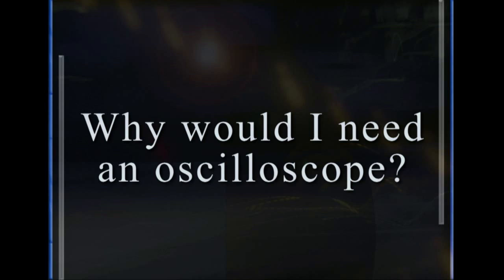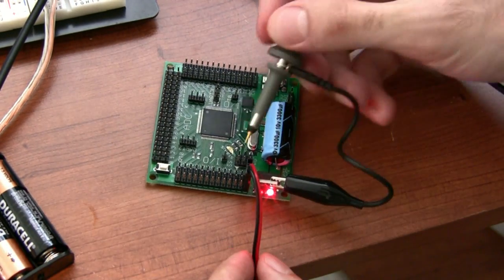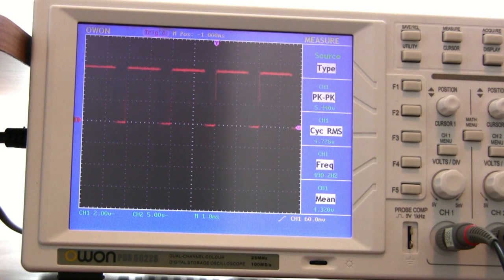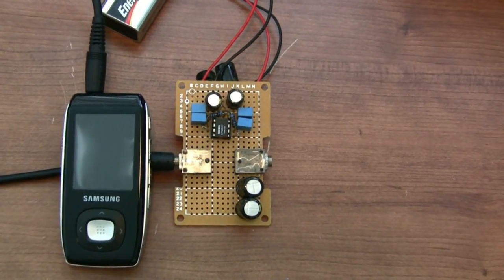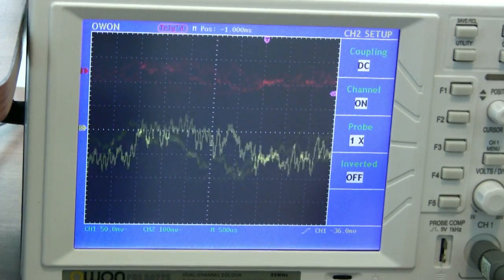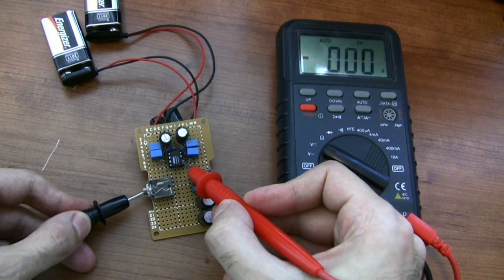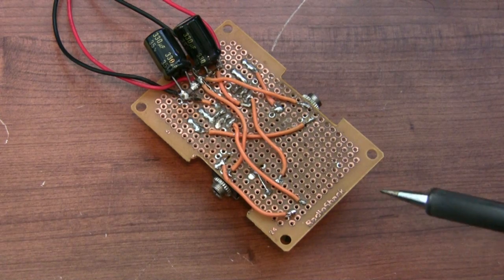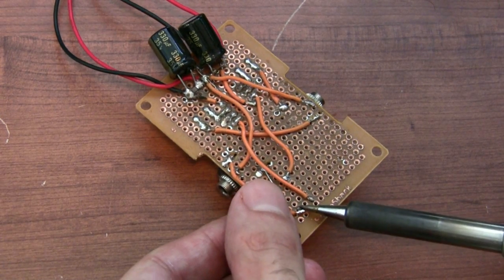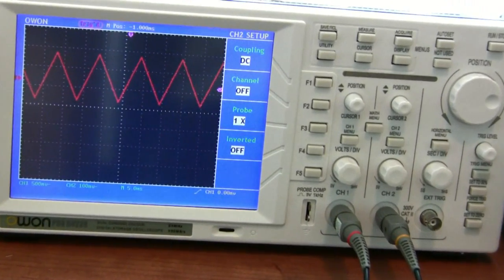So why would you need an oscilloscope? Let's say you're trying to build a dimmer circuit for your headlights and you need to see if it's going to work before you hook it up to your car. An oscilloscope can show you whether the circuit is behaving correctly or if you need to fix something. Or let's say you're building a headphone amplifier that fits in an Altoids tin — don't you want to make sure your circuit is working right before you hook it up to your $200 headphones? Basically, trying to analyze a circuit without an oscilloscope is like trying to paint a picture without your eyesight. The oscilloscope allows you to fix small problems before they become big, expensive problems. If you're serious about your electronics hobby, you need an oscilloscope.